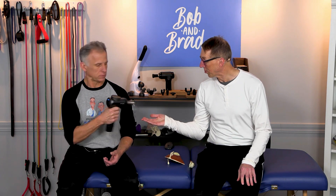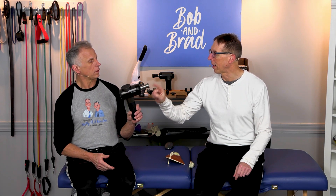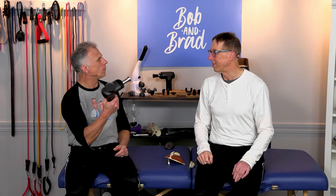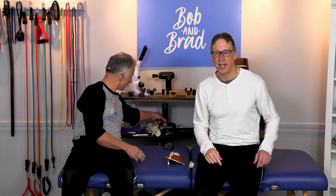What Brad's playing with here is our giveaway. This is the T6 — the X6, that's the model. Our biggest gun, and it's got the only metal head, plus four other heads. How do people sign up for the giveaway? Go to BobandBrad.com, go to the giveaway section and you can sign up there. Easy peasy.